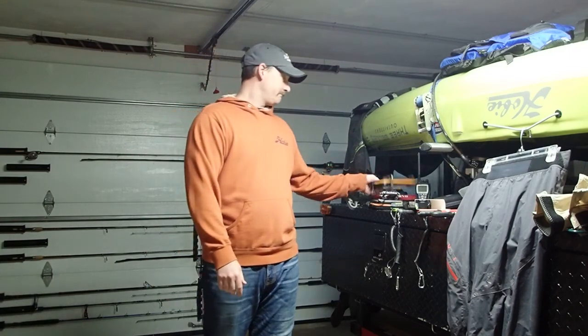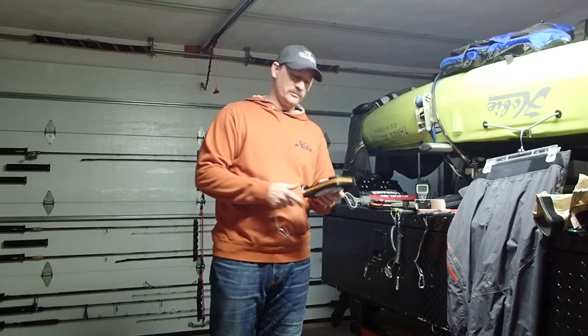I spend most of my time in a kayak. As you can see, I've got a couple of kayaks on a trailer ready to go. One of the things I say every year — I've been saying it for the past four seasons — get yourself a legit phone case.